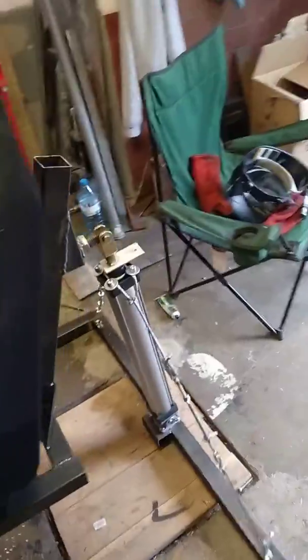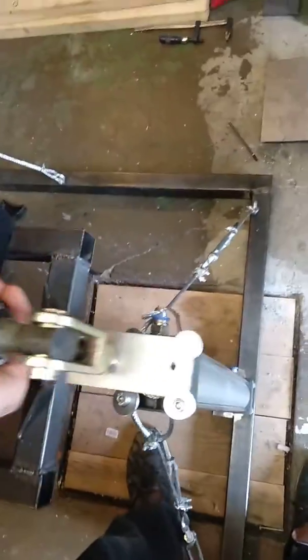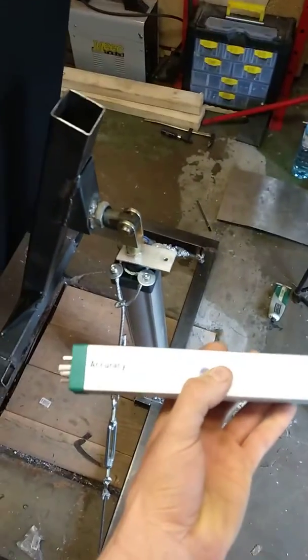Now I have to do the wiring. The sensors are going to be attached to this plate which moves up and down with the top structure, and the position is going to be measured by this